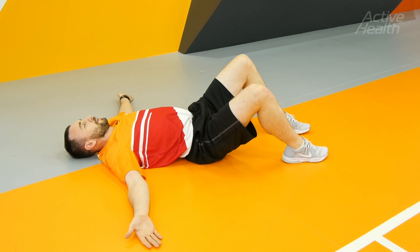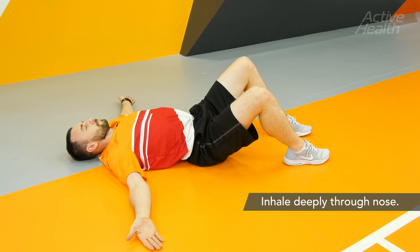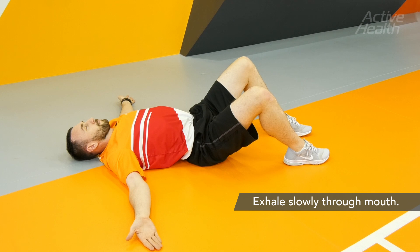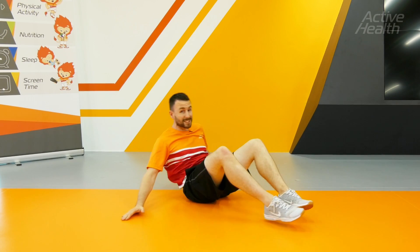From here, take a deep breath in through the nose and exhale slowly out through the mouth. Continue this for 60 seconds. Slowing your heart rate down after exercise is extremely important, and this is a great exercise to do it.